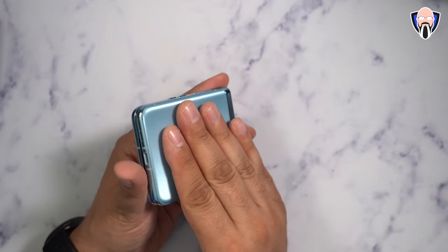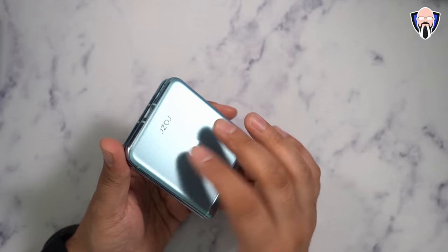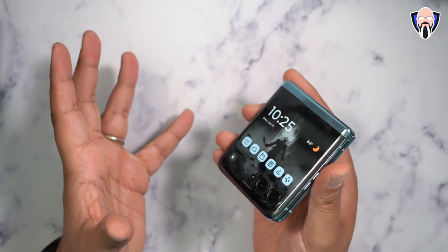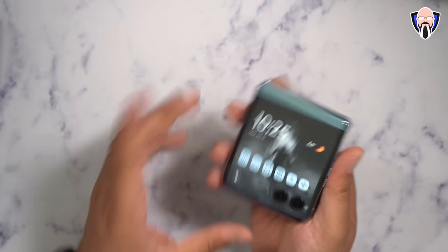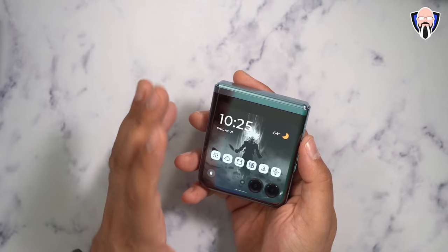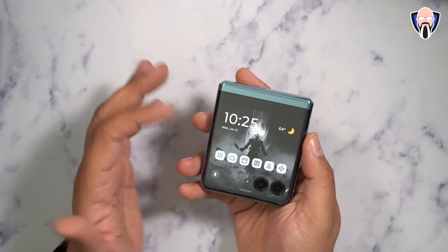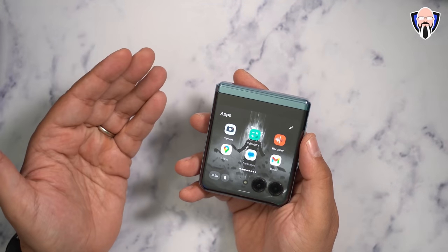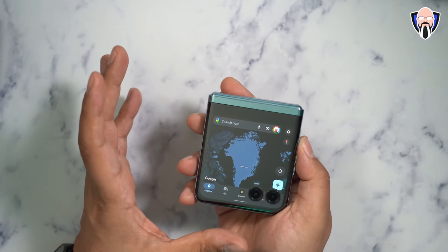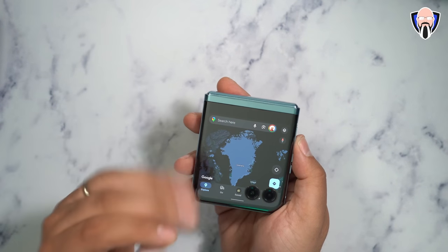The 3,800 mAh battery pairs with 30-watt wired charging and 5-watt wireless charging on the back. Battery life is about a day for me, primarily because I found myself rarely needing to open the phone. My biggest issue with flip phones in the past was not being able to do much with the external display, but now I can open Google Maps and navigate without ever opening the phone — and power consumption on the external display is much lower, extending battery life.